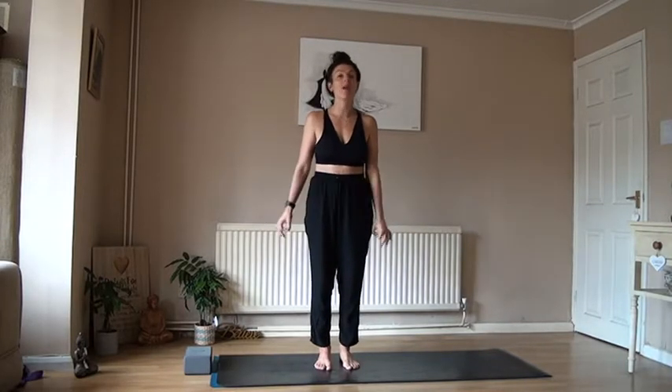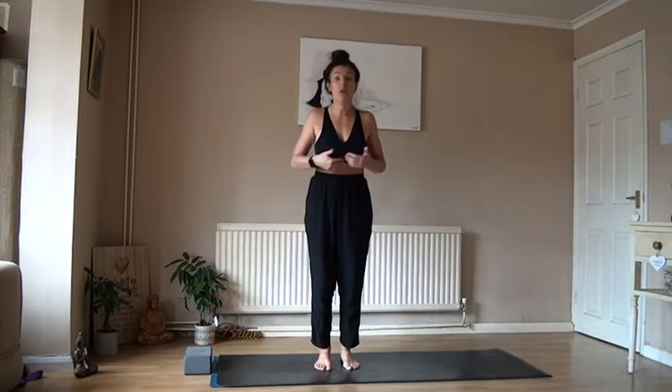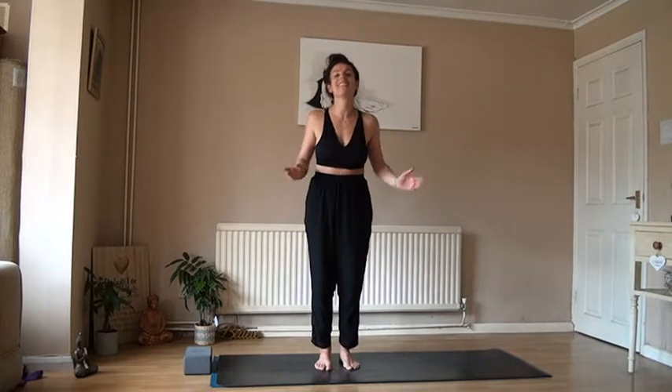Today we're going to try a queen pose called Vasisasana. Vasis stands for the best or the most excellent in your body or in your mind. Vasisasana — the side plank — is about making it right for your body, because you can feel lots of different pressures on different parts of the body. Take your time with every stage of this pose and don't think you have to create one final pose. Experiment and have fun — home practice is great because you get to take your time.